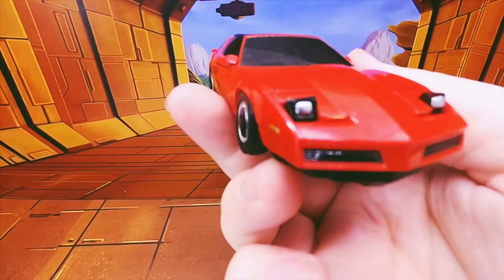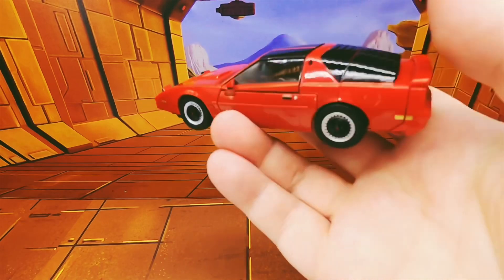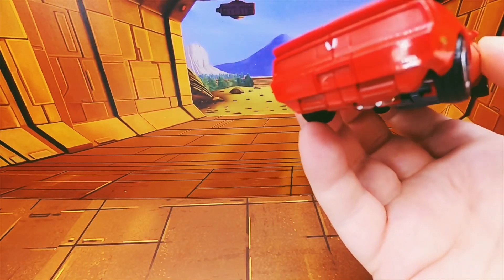I remember being a kid and I always wanted a car with pop-up headlights. He looks quite lovely really — that is a nice looking car mode.